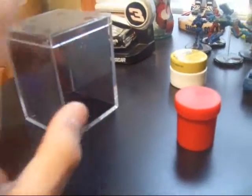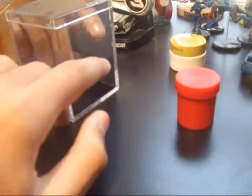The disappearing cloth. Now, this — you put a cloth in there and I make it disappear.